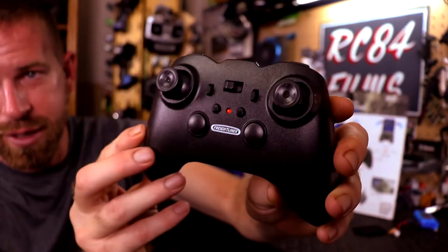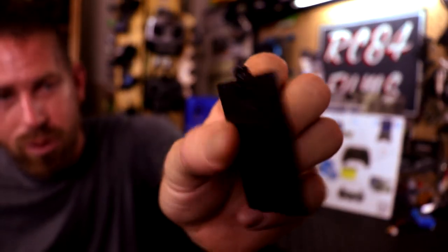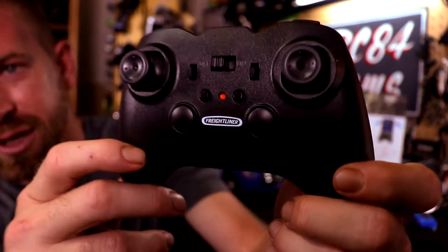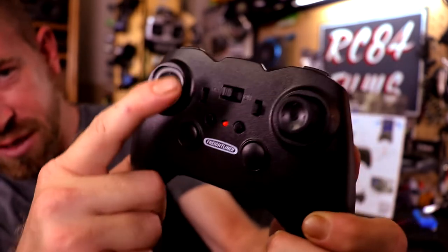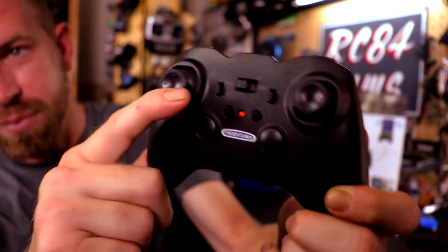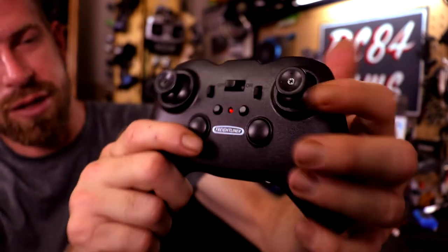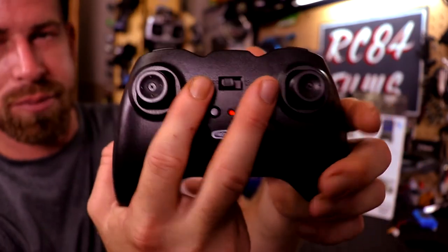The controller takes two double-A batteries, which they include. You're probably wondering why the lid is off — these battery lids have little screw holes and I usually take the screws out because it's a hassle changing batteries, but this one won't stay so I'll have to put the screw back. On the left stick you have your throttle — up goes forward, back does nothing, just up and down. The right stick controls left and right.